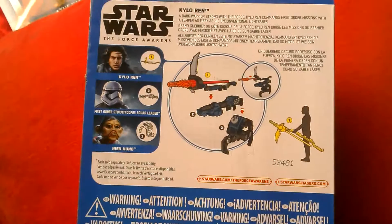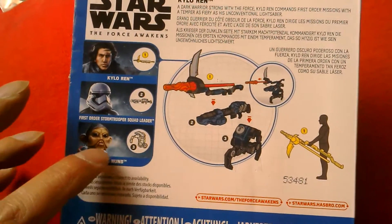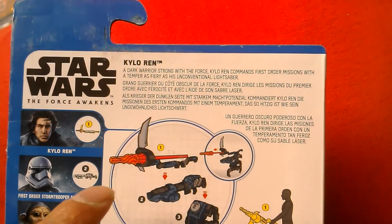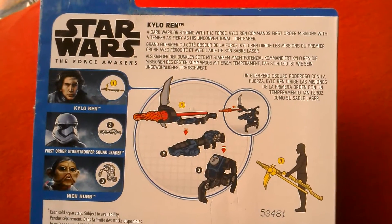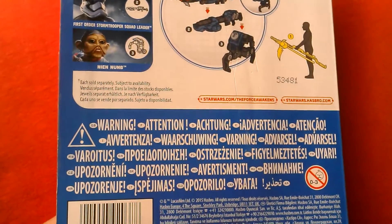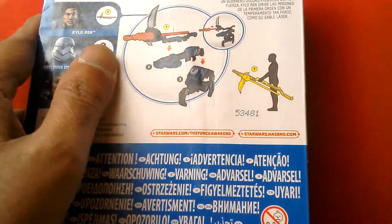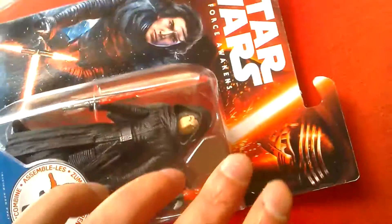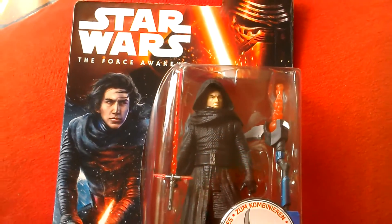Here's the back of the card. He just comes with Kylo Ren. They had that stormtrooper, they had one of those, they've got the Neon Arm already. The bio reads: 'The Dark Warrior is strong with the Force. Kylo Ren commands First Order missions with a temper, fire resistance and his crossguard lightsaber.' European packaging. There's some scratching on the back of the card but it's a nice looking figure.